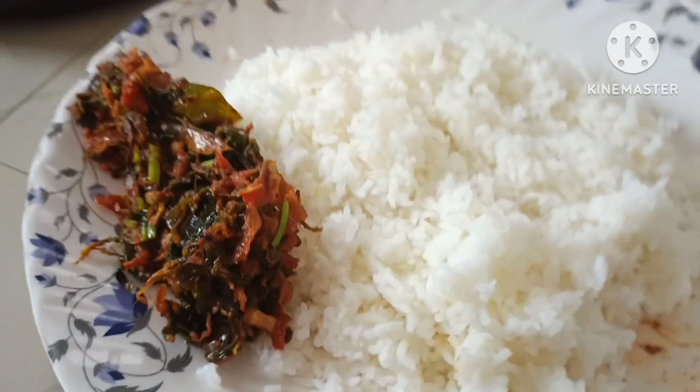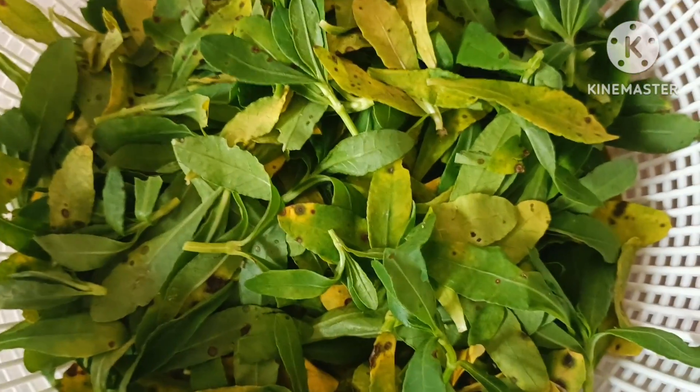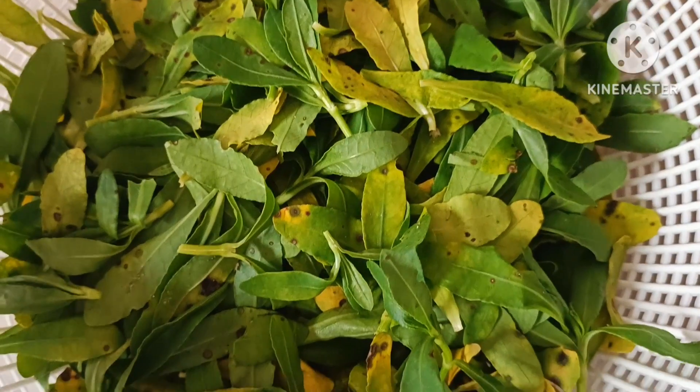Hi! Hello! Today's special is Ponaganti Koura. That is why we are doing a lot of fun. Let's see how to prepare.